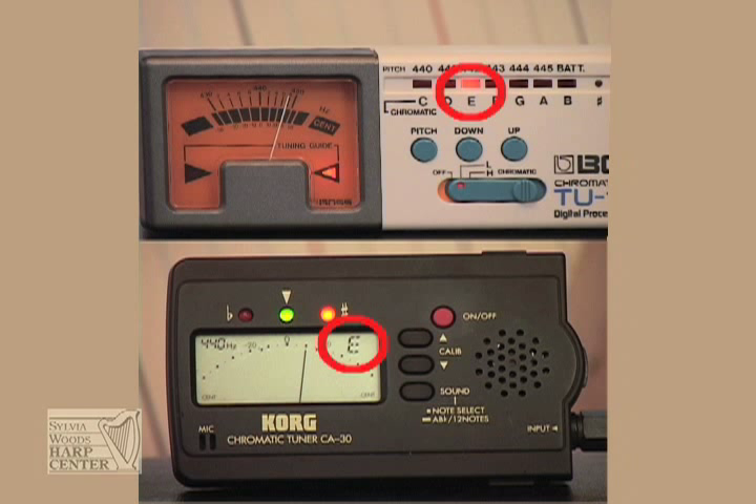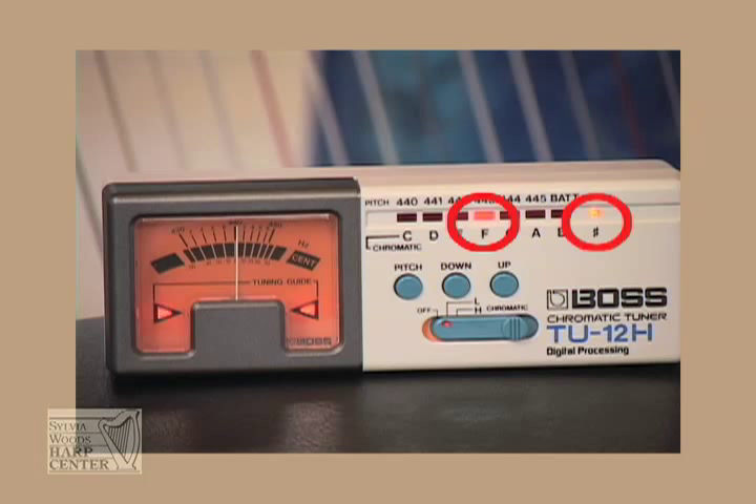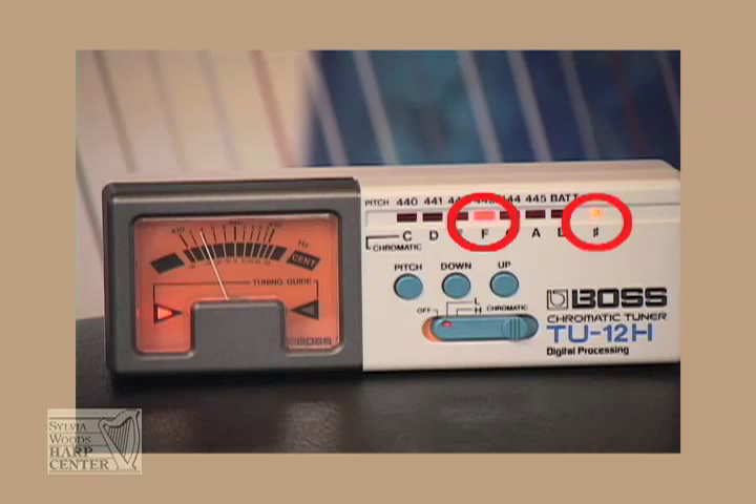If the tuner is hearing an E instead of the F that you plucked, that tells you that the string is too flat or too low and you need to raise the pitch of the string. Be careful that you're not accidentally tuning the string to a sharp or a flat. For example, on this tuner there is a sharp light on the far right. If you pluck an F string and both the F light and the sharp light are lit, then you've tuned the string to an F sharp, which is too high. You need to lower the pitch until the sharp light goes off.